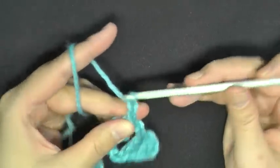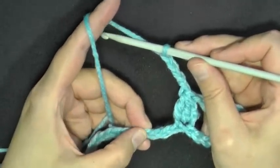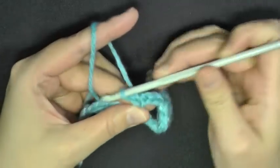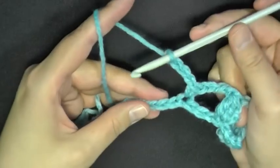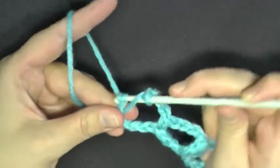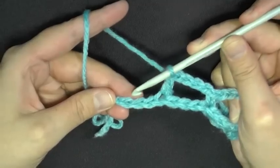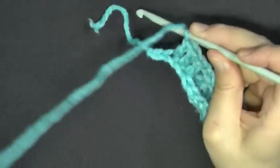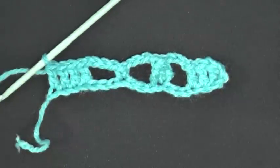Then you want to chain four — one, two, three, four — and skip three stitches: one, two, three. In this fourth stitch you're going to do a single crochet, then a double crochet. Then chain four — one, two, three, four — and skip three stitches: one, two, three. In this fourth stitch do a double crochet. You should have three chains left, and you're going to work a double crochet in each of those last three chain stitches. And that's what the first row looks like.